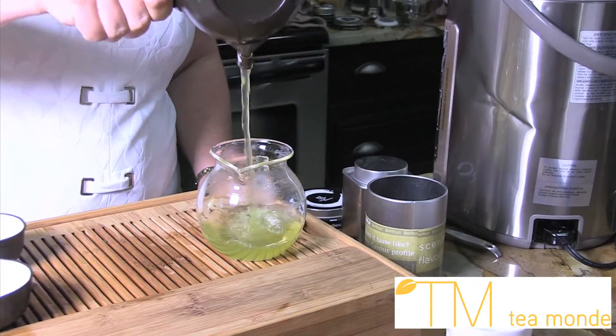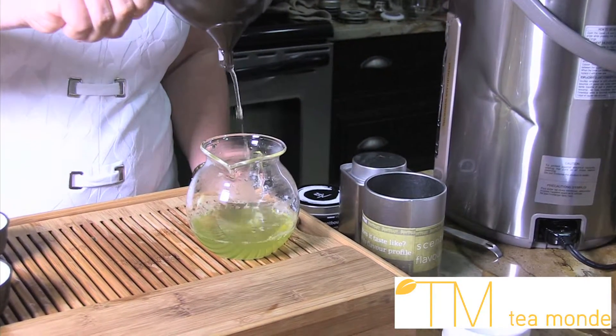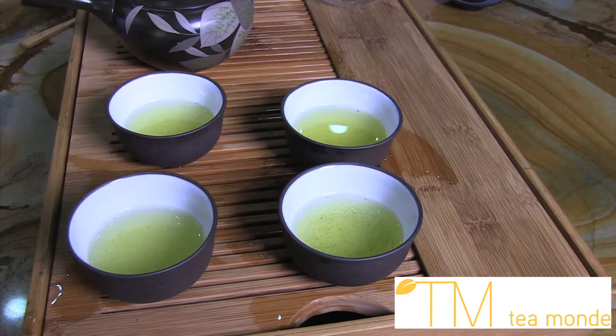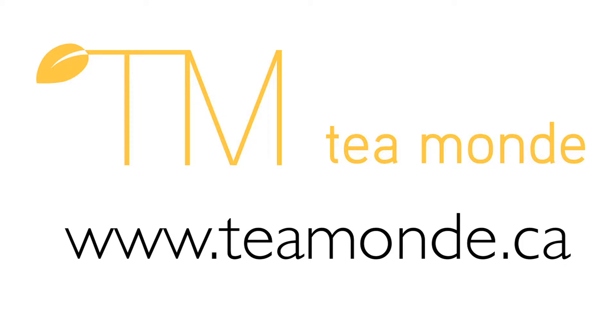When steeping is complete, pour the steeped tea into a sharing pitcher and pour into teacups. For more information about brewing Japanese tea, visit the Brewing Tea page on the website.